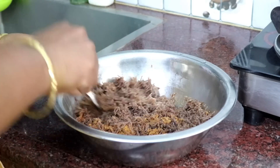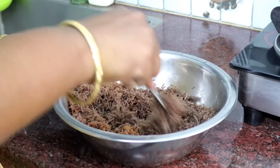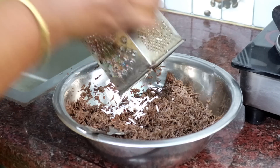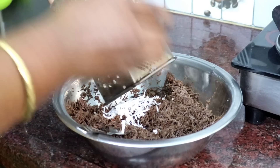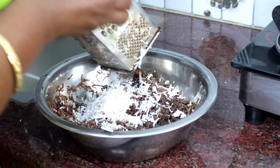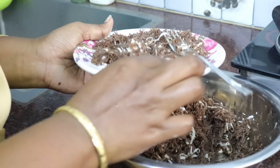Mix the sauce and mix the sauce. Now, we are going to make a video of Mahalashmi. See you in the next video.